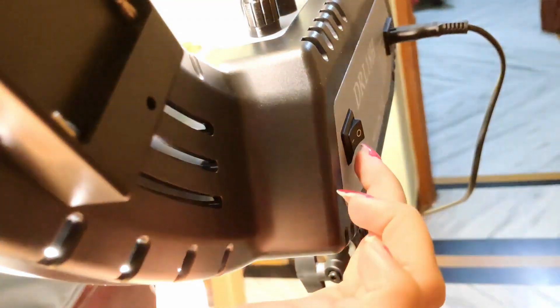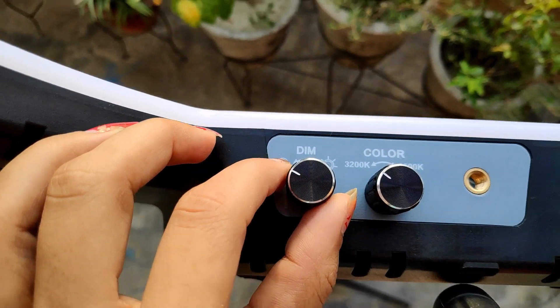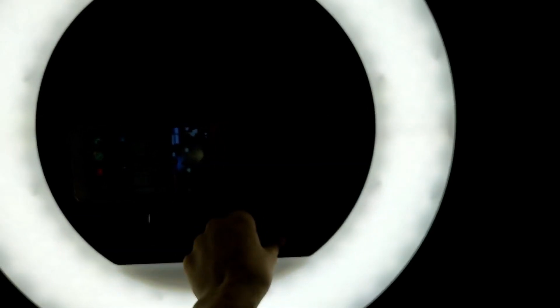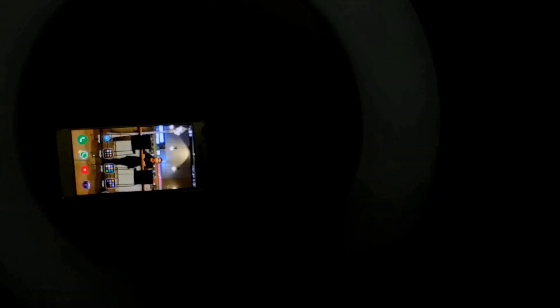Now I am connecting the power and I will turn it on — you can see there is a lot of light. Here you will get two rolling buttons. There is a dim button and color lights — like LED light, white light. Then you can add more, or add orange light and yellow light.